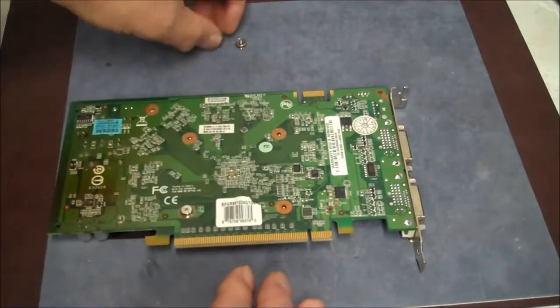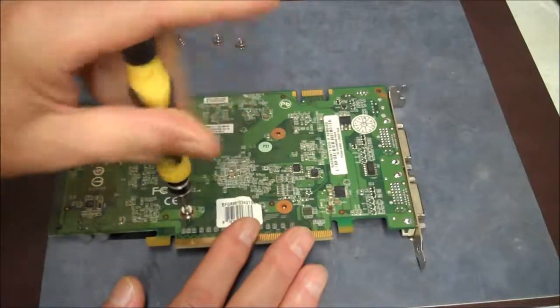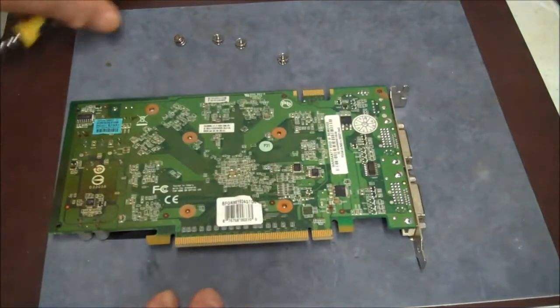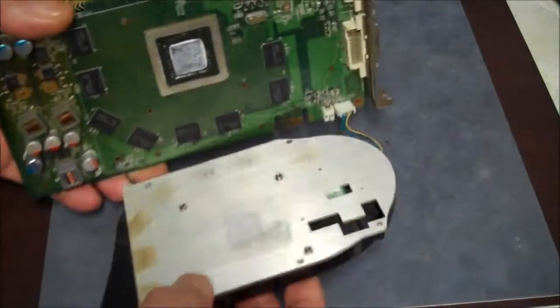You have to take it out to do this because you have to get to the screws on the underside of that heat sink, which will let us clean the fan and the heat sink. All right, there we go — we got it.